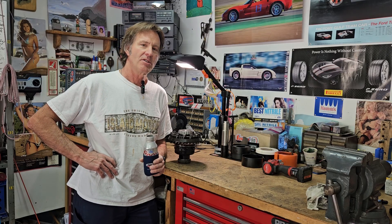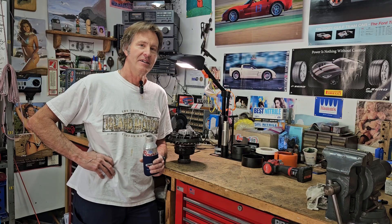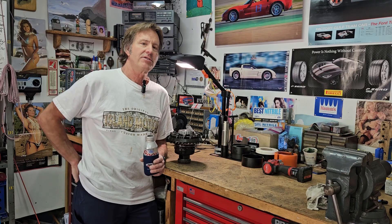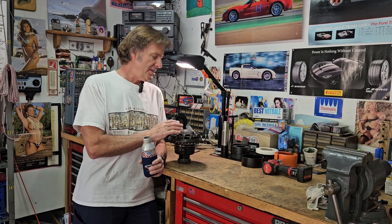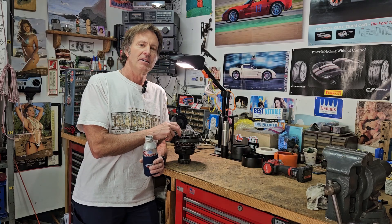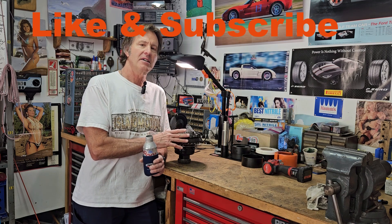It's a race car replica, kit car. Today I'm working on the transaxle. I pulled the transaxle apart — it's a Getrag G96.31, which was from a 2005 911 Carrera S all-wheel drive. And this is a Wavetrac limited slip differential that I had put in the transaxle.